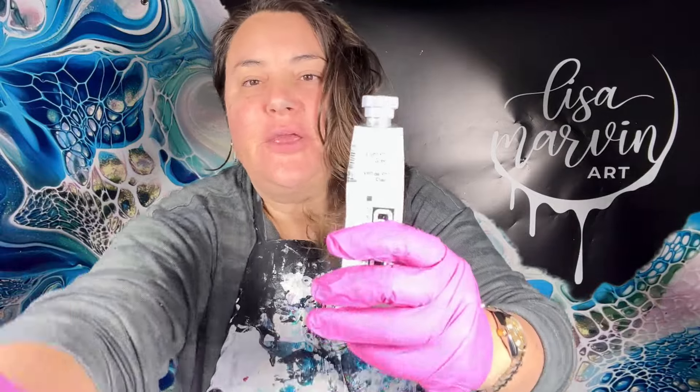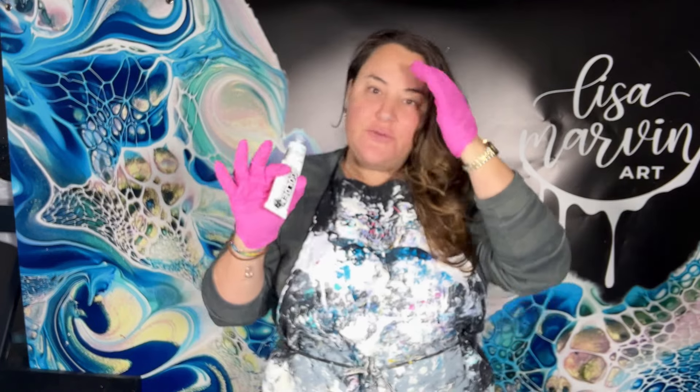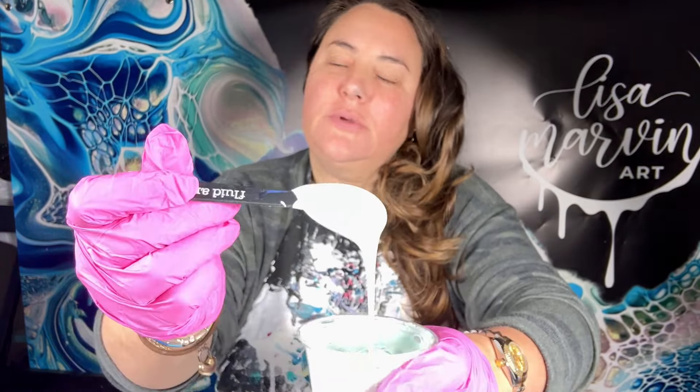Hello friends, welcome to Lisa Marmon Art! Fun things happening today — first of all, I got golden light phthalo green. You can't see it because of my lights, but it's like my perfect mint green and I've never seen it in the fluid form before. Using thick tubes, you just have to be more careful to make it not too thick. We're using this today — let's look at it and I'll mix that.